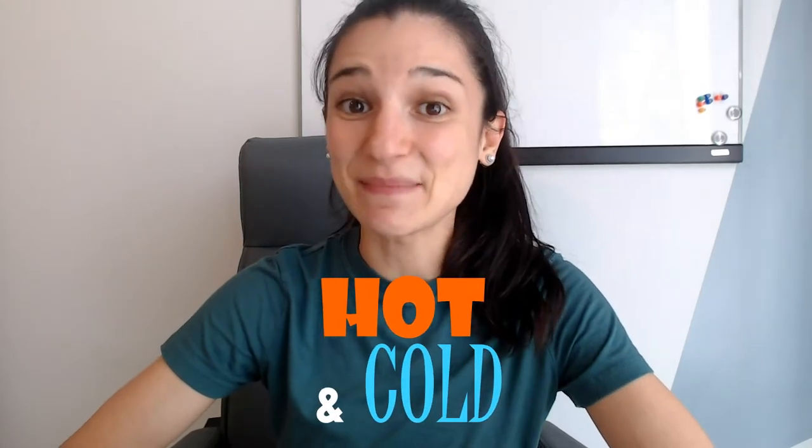Have you ever played the game hot and cold when you were a kid? If so, this will be a fun little refresher. If not, get ready, because we are about to play!